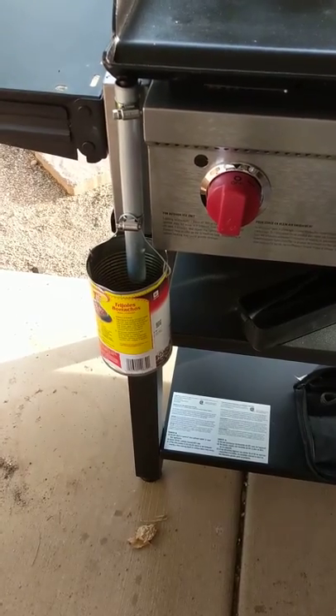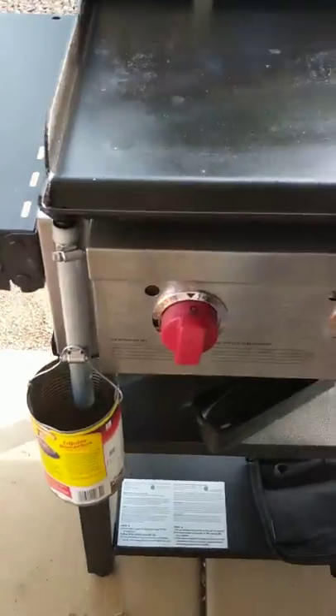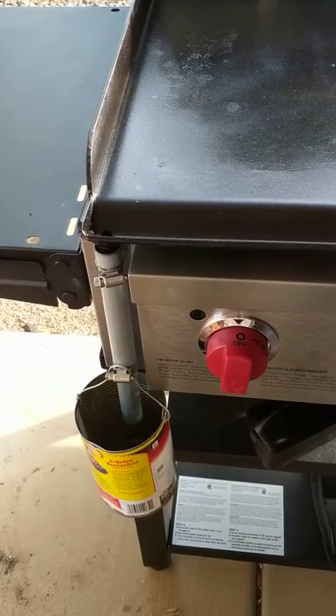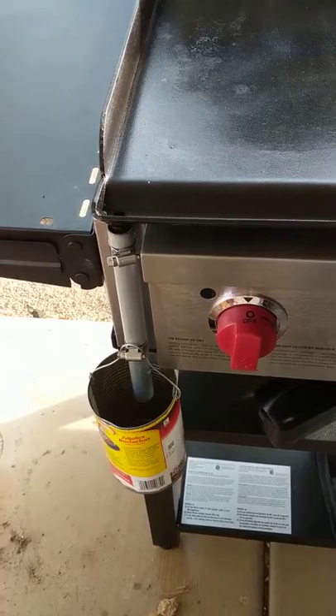That actually worked really well — we've already cooked with it. The stove drains really well into a can like this; it's easy to take off, easy to put on, and so on. So anyways, I thought I'd share that.